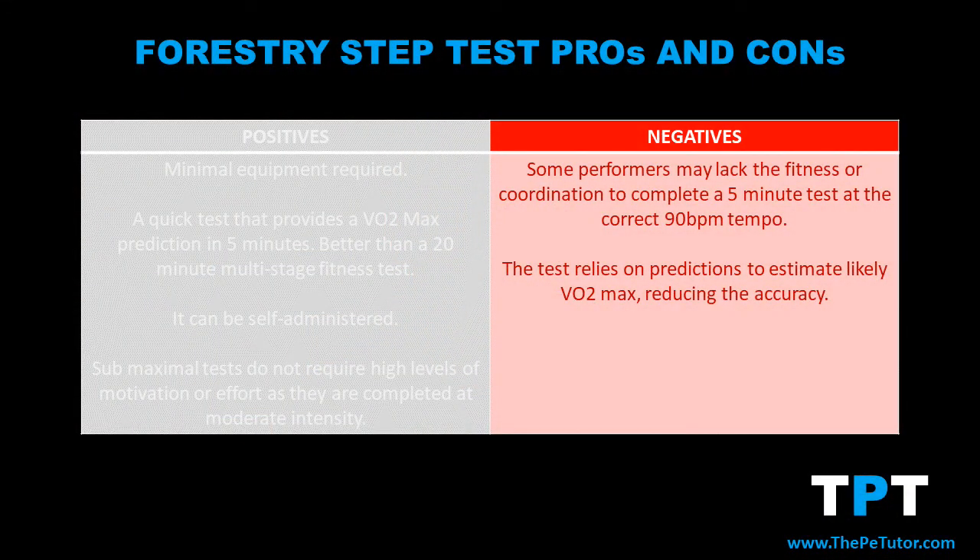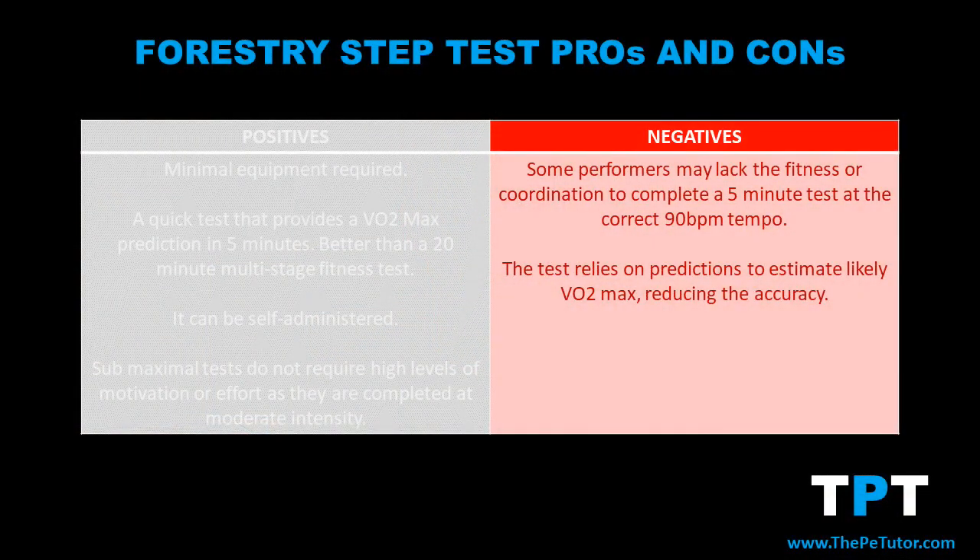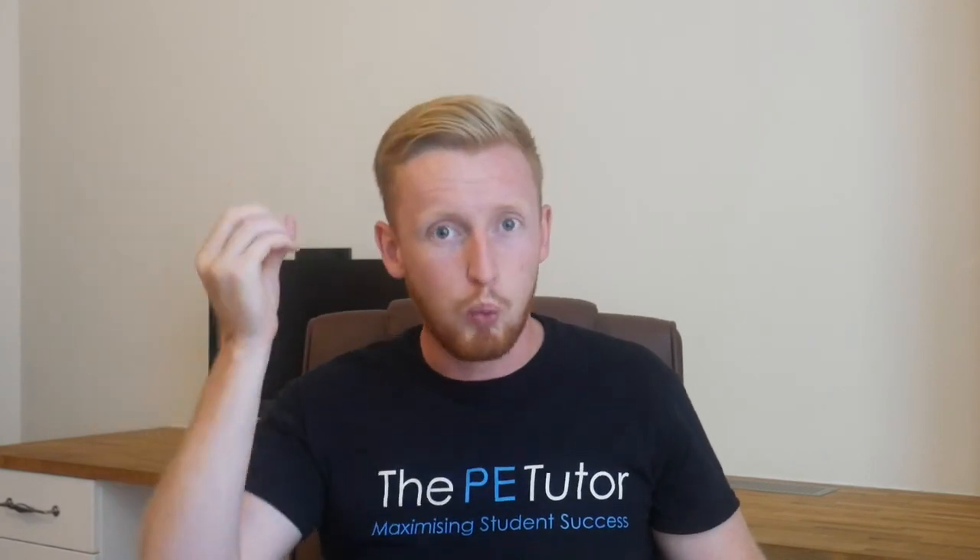However, there are some drawbacks. The first is that some performers might lack the level of fitness or coordination to complete the five minutes in time and get an accurate reading at the end. The second drawback is that we are using predictions — relying on conversions to take a sub-maximal heart rate and estimate the performer's total VO2 max, when really we could be using maximal tests to push a performer to their absolute limit for a more accurate score.